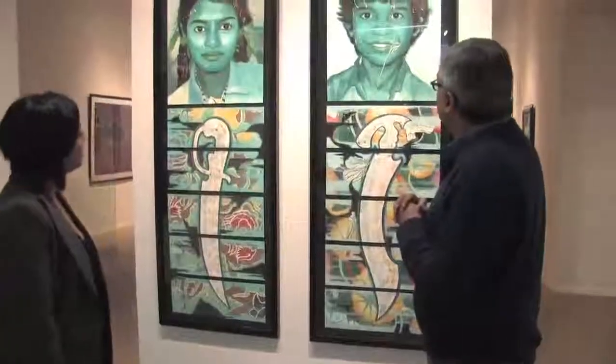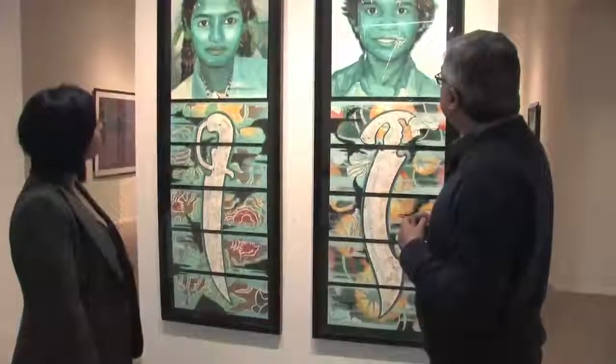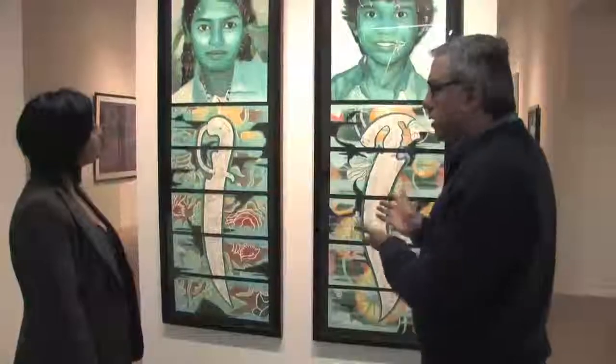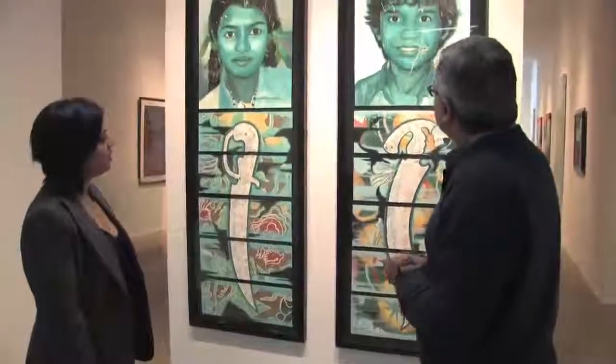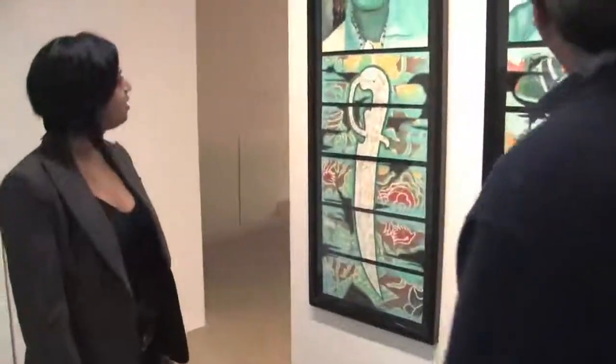Here we have two amazing, very beautiful portraits of young children, teenagers. Can you explain this work and who's the artist? The artist is Rina Saini-Kalat, and these were gallery acquisitions.